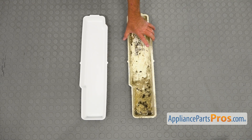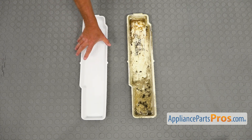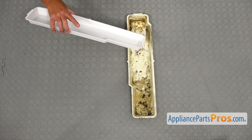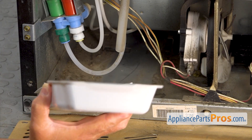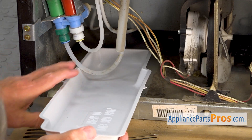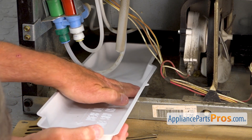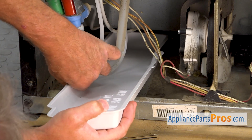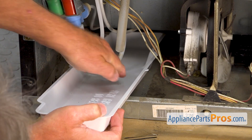This is the old evaporator drip pan next to the new one. If you don't have this part, you can get it from AppliancePartsPros.com. We're going to slide in the new evaporator drip pan. It will go between two brackets there, at the bottom and underneath.